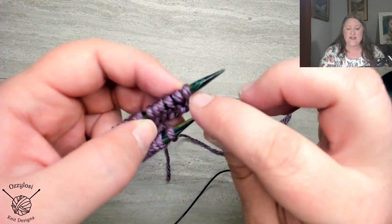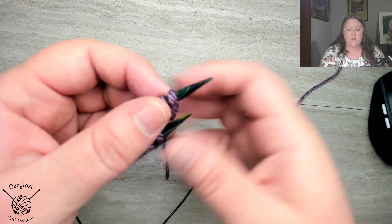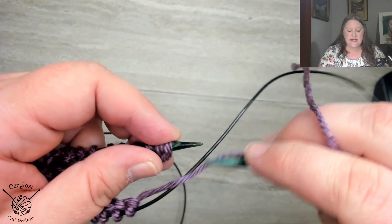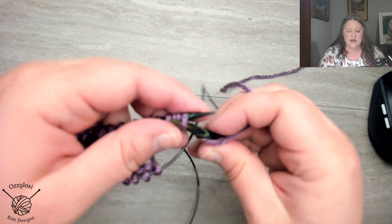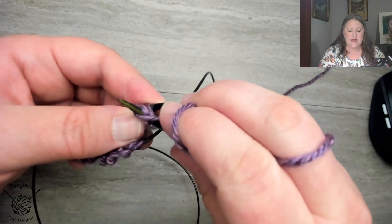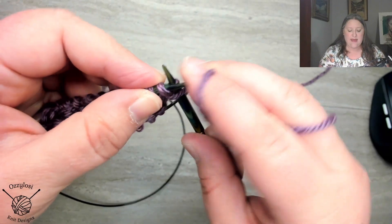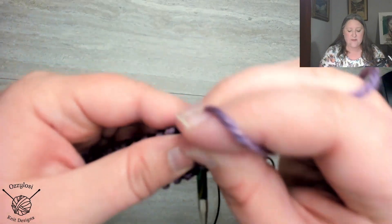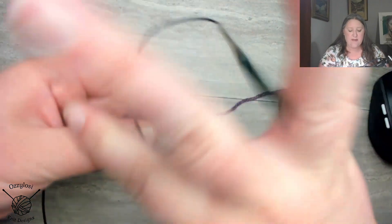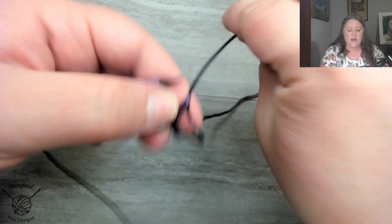But because I don't use a slip knot, I actually am going to purl this first stitch to join it in the round. I'm doing that because I didn't use a slip knot, and I just want to secure that in place. Now, because I'm magic looping, I'm going to go ahead and pull that all the way down.